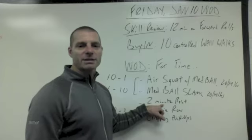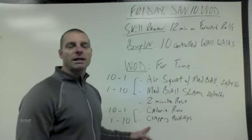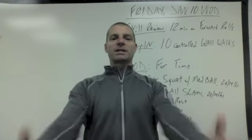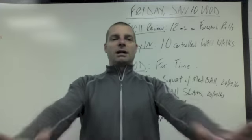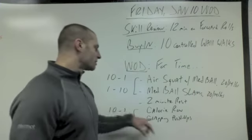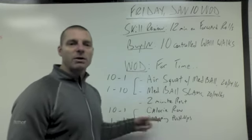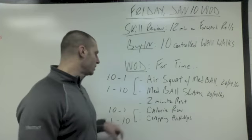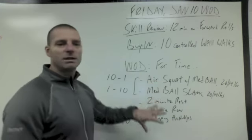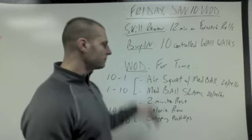Then you're going to do a two-minute rest. As soon as you're done, look at the clock and get yourself set up, because the next couplet is calorie row and clapping push-ups. It's not a hand release off the floor — you're going to press up to full extension and try to get your hands to clear the ground long enough to do a clap, then bring yourself down without face planting. You're going to do 10 calorie row and then one clapping push-up, then nine calorie row and two clapping push-ups, all the way through — 10 to 1 and 1 to 10 — just like the first couplet. If we have a lot of people, half the group will start with the second couplet and the other half with the first, then swap.